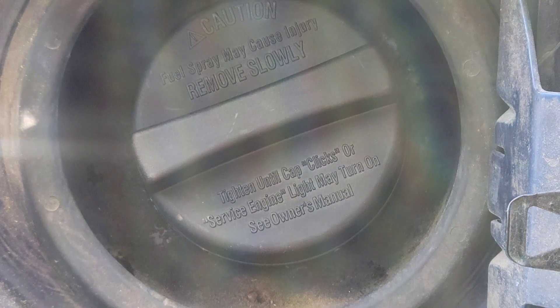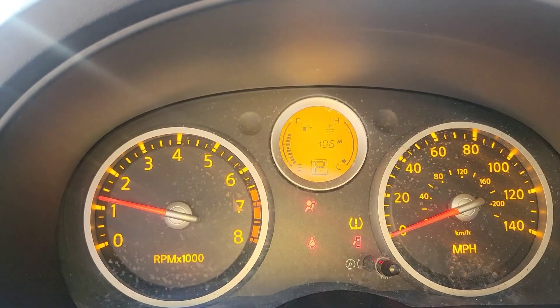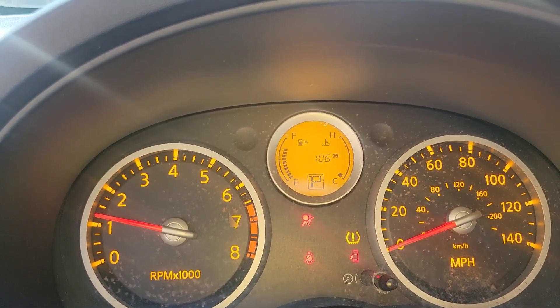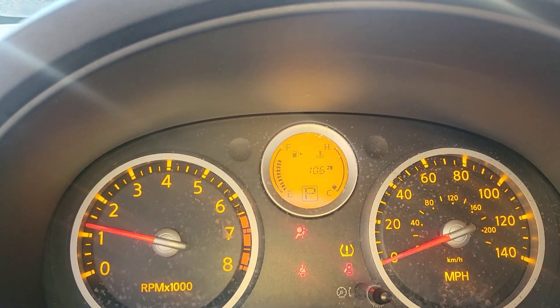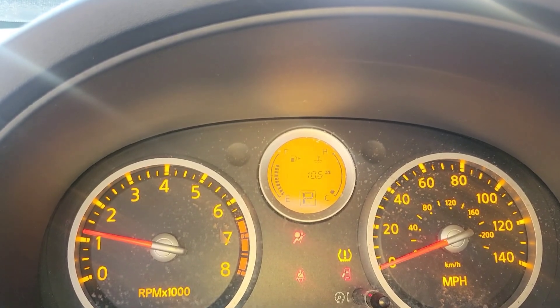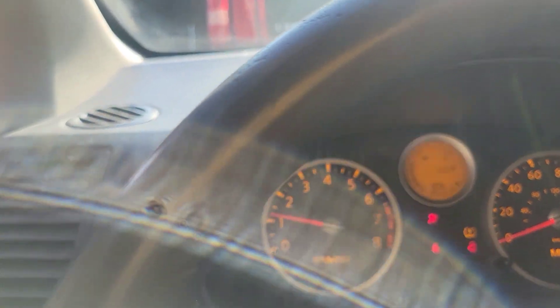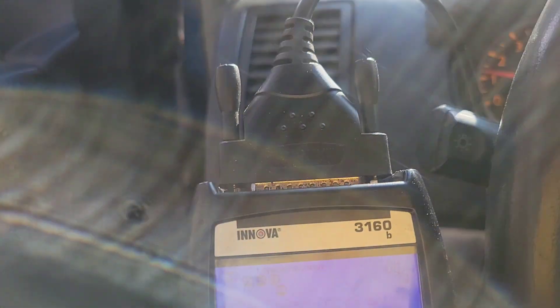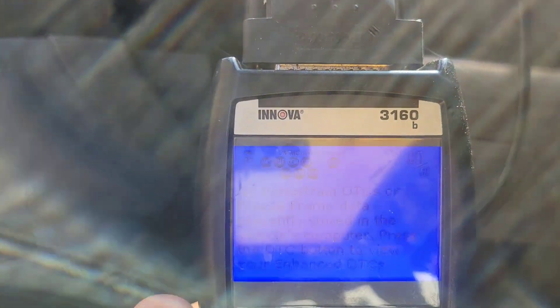We're going to see if that takes care of the engine light. As you can see, the engine light is off — so that gas cap took care of it on this particular vehicle. It may not do it for yours, but that's one thing you can try. I will be making another video on other problems that can cause code P0455.